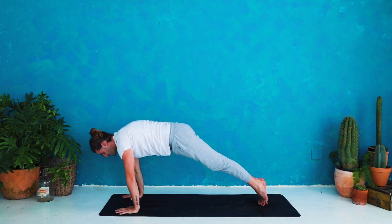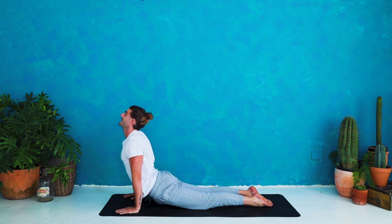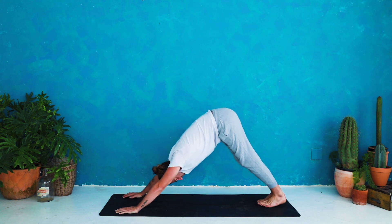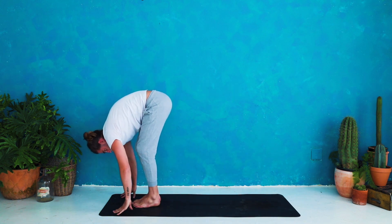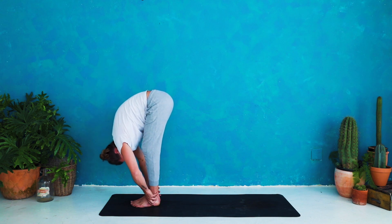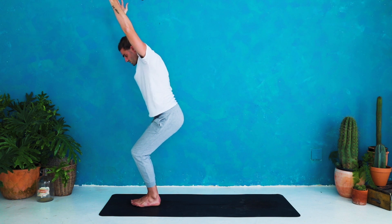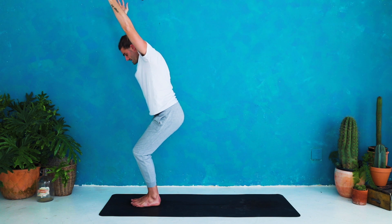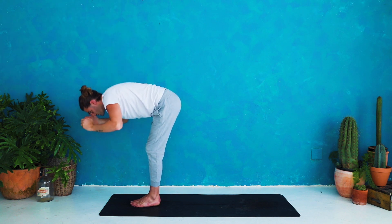Inhale shift the weight forward. Exhale lower halfway — keep the elbows tucked in. Inhale up dog — roll over the toes, squeeze the thighs, roll the shoulders back. Exhale down dog — hips up, heels down. Inhale bend the knees, look forward. Exhale step or walk to the top of the mat, forward fold. Inhale half lift, tuck the chin. Exhale fold down to release. Inhale chair pose — bend the knees, sit back, arms up and breathe. It's called utkatasana, or chair pose, which translates to fierce posture. It's supposed to be challenging, build up heat, and rinse the body of harder emotions. Notice any critical thoughts coming up — return them with something compassionate and encouraging. Take a deep breath in. Exhale fold down to release.